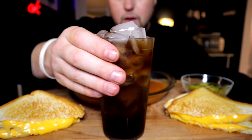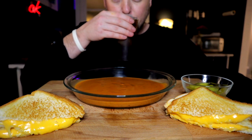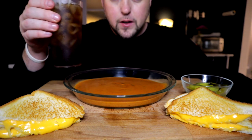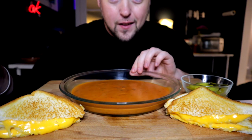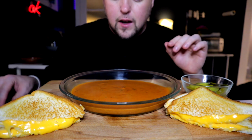Right into the drink. This is my first time trying this and I can tell you that is very, very good. Highly recommend.